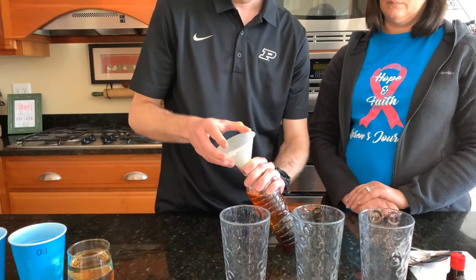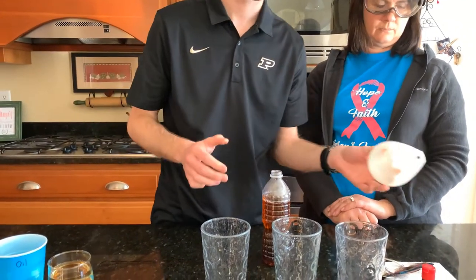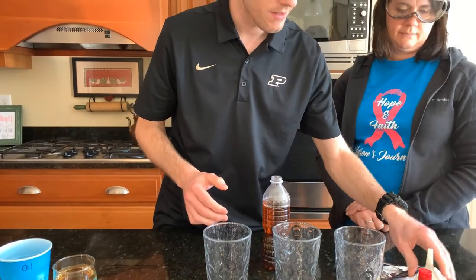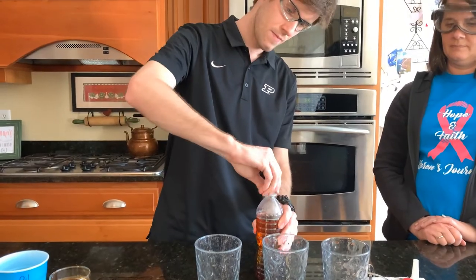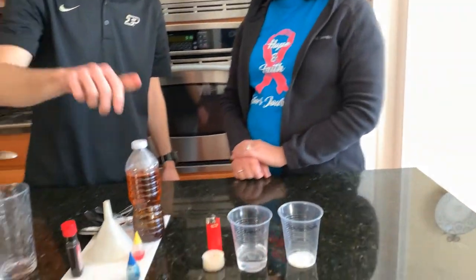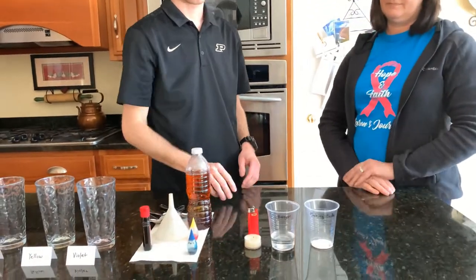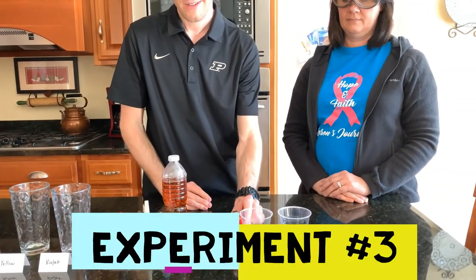All right. Now we'll let that sit a little bit while we start our third experiment. For the third experiment we're going to use some baking soda, a little bit of vinegar, a lighter, and a little candle. Since we're using fire, be sure to go get an adult.